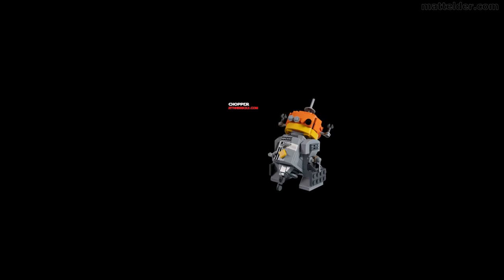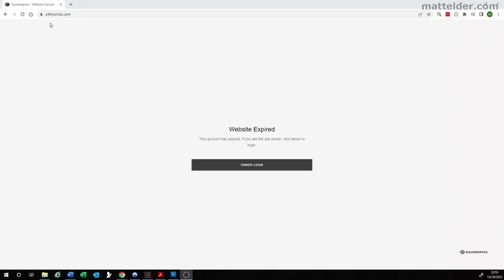I have based this design upon a post I found on Reddit which refers to the Sith in Bricks website, which seems to have now disappeared.